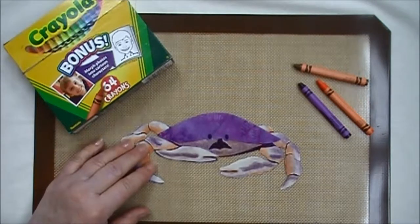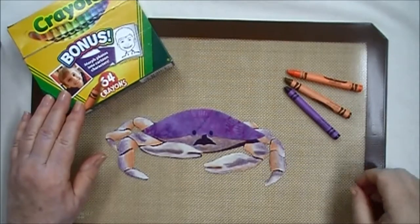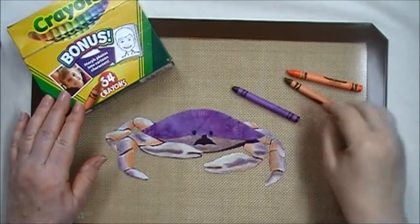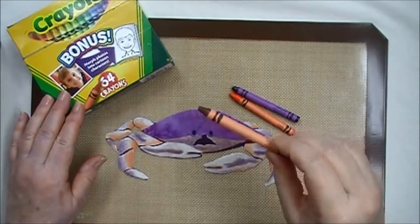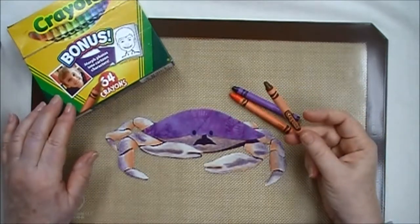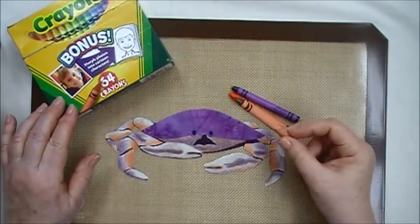This little crab is part of my wall hanging quilt pattern, Another Point of View. From the box of 64 Crayola crayons we'll be using the purple or the violet, the orange, and a color called Raw Sienna. This color is why we needed to go to a box as big as 64, because this doesn't come in the smaller boxes.